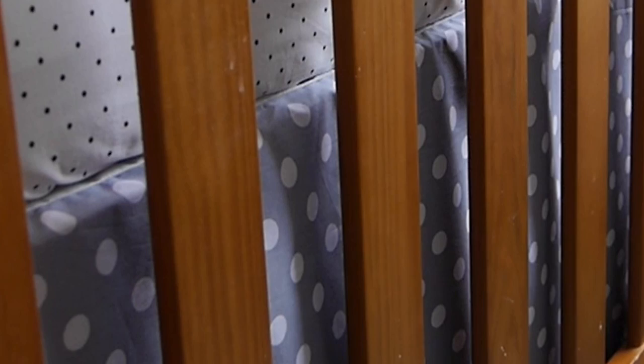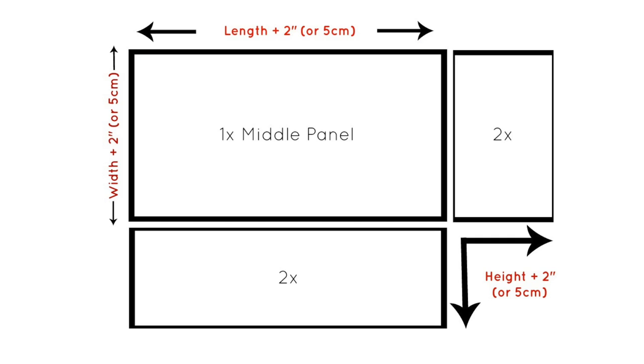I wanted mine to sit almost on the floor, and you'll notice I've sewn this to suit the bassinet height of the cot. I can easily take up the panels later when I move the mattress down, and this is why I haven't included any intricate pleats.